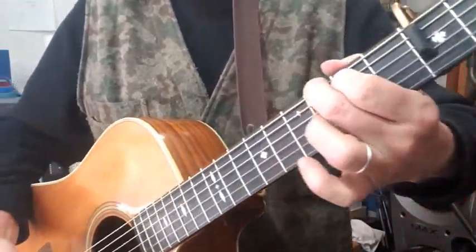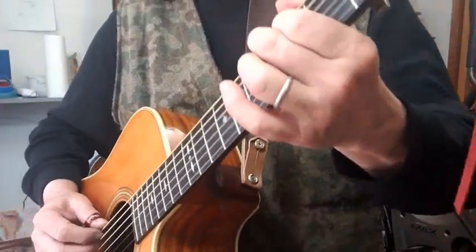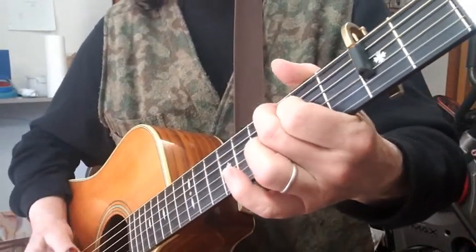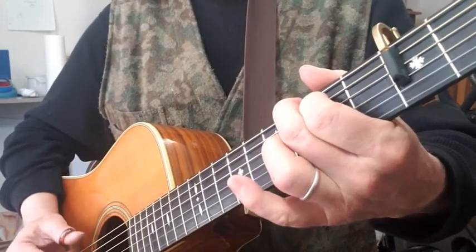Now using two fingers — say like the G position that I would use — you can put some meat on those bones. Let's slide up, we're gonna go E major.